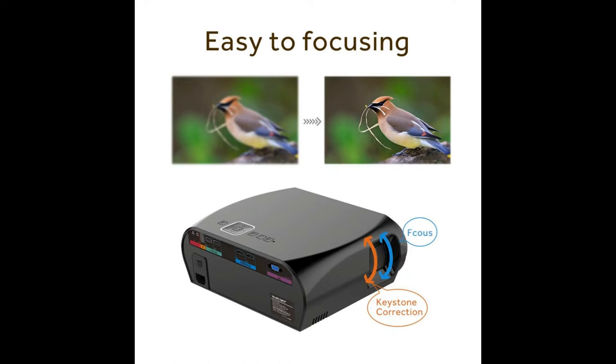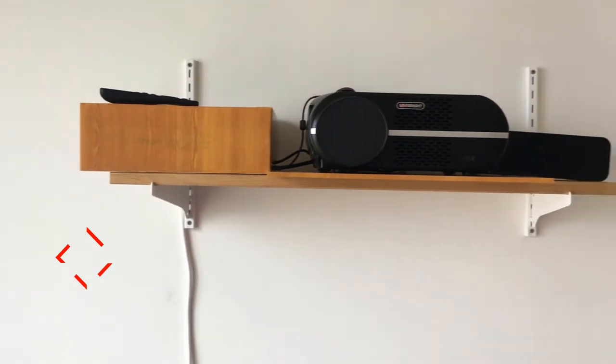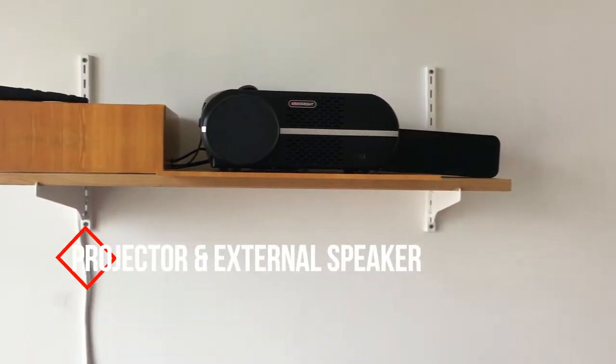On the left-hand side you will find your keystone correction and your focus option. I set the projector on a wall shelf along with the cable management box and an external speaker.